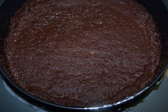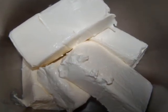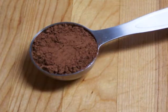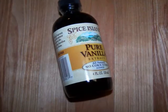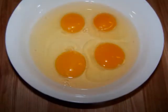For the filling you're going to need: five packages of cream cheese (that's 40 ounces), one cup of sugar, one third of a cup of unsweetened cocoa powder, one half cup of Bailey's Irish cream, one teaspoon of vanilla, one cup of sour cream, and four eggs.